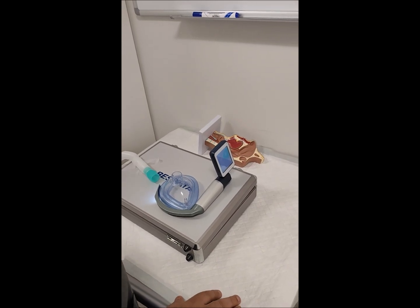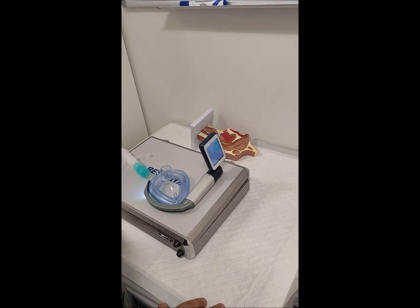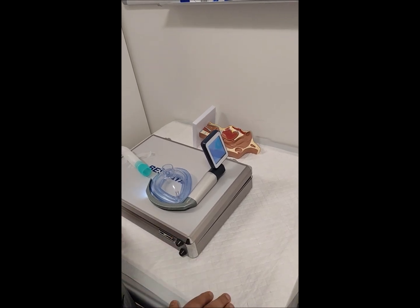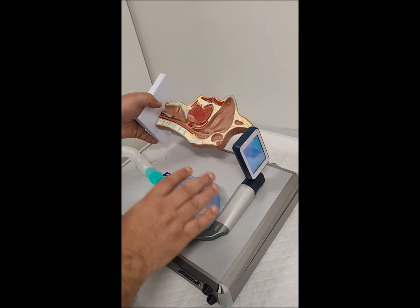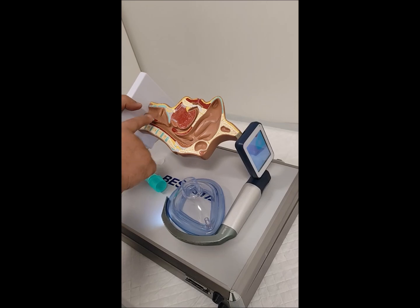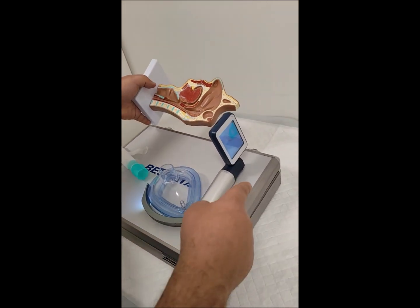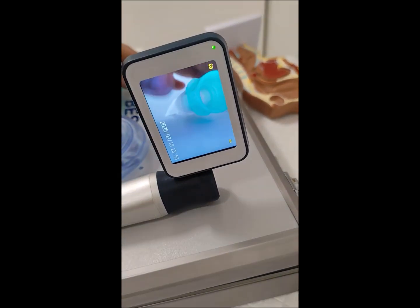Today we will discuss difficult intubation, how to manage with a glidoscope or video laryngoscope. In this table we have a model patient — this represents the tongue and this tube represents the larynx. As you can see, the larynx is visible here but it is positioned high.